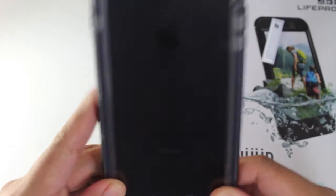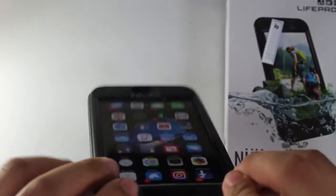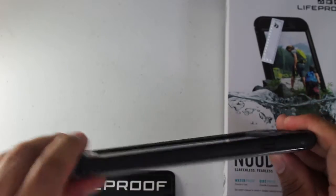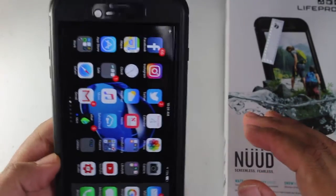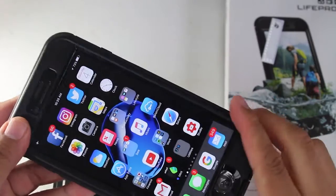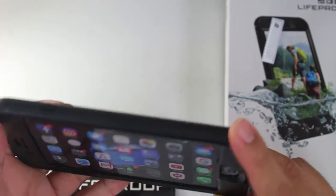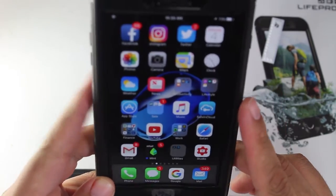To me this feels a little bit thicker than other models but it definitely looks slimmer — I know that sounds weird. It feels thicker but it looks slimmer. This one definitely has better visual appeal than some of the old Nude cases, especially from the iPhone 5s and 5.